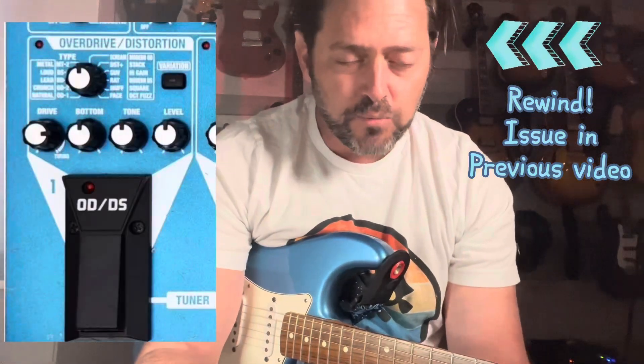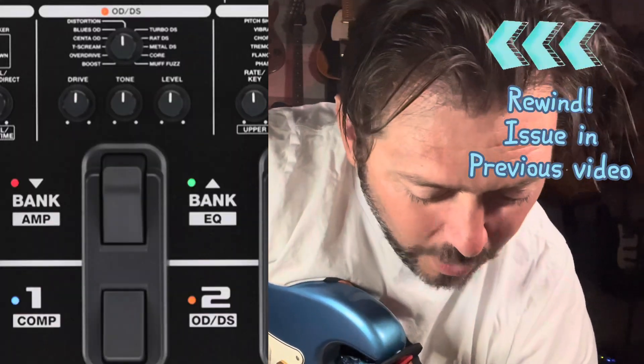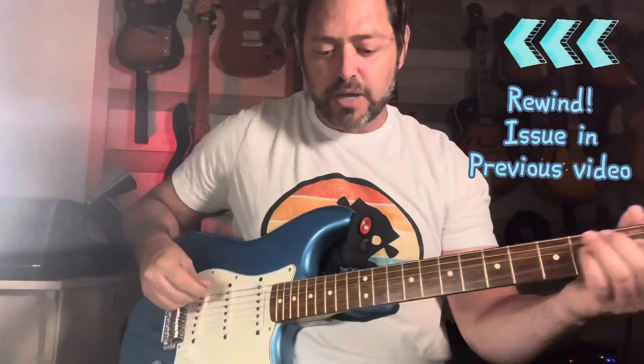Let's get an overdrive sound. In the ME50 I really dig the 'natural' setting — it's more of a boost than a drive, a very natural breakup. Let's see if I can get something similar. So there is a boost — the volume jumps. I don't know if there's some sort of parameter I need to work on in terms of a global volume.